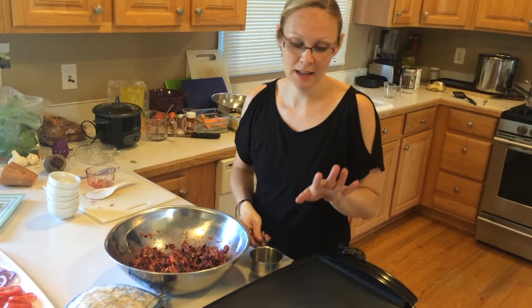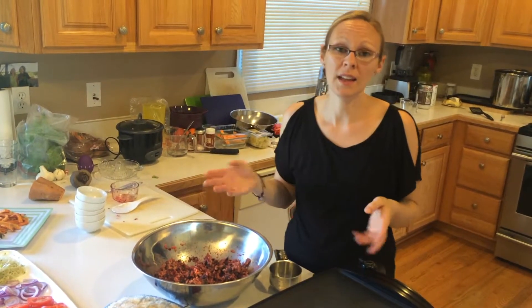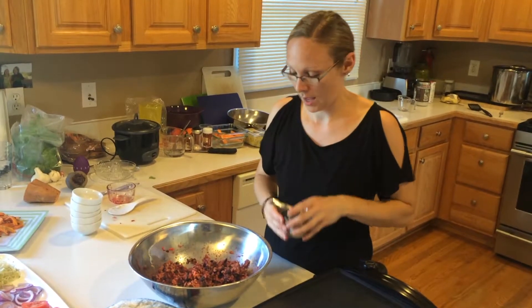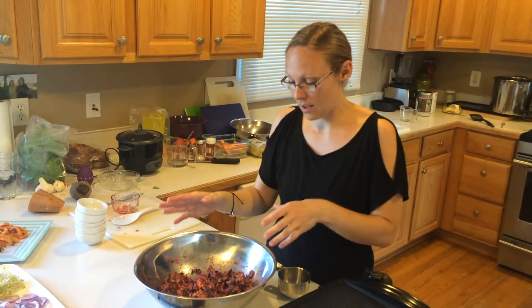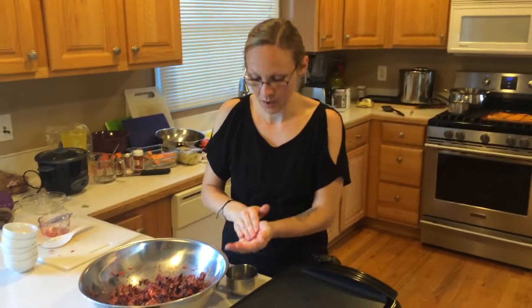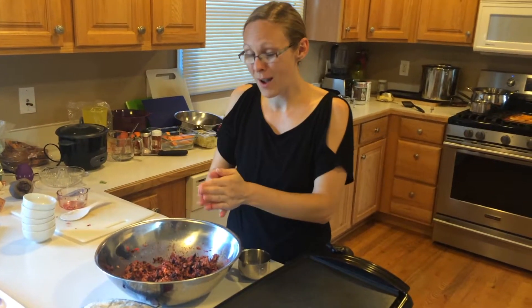Oil-free tip: my hands are going to get messy again from rolling and pattying these out, so what I do is take a little bit of coconut oil and just dip my fingers in it to put a very thin coat over my hands so they won't stick as much. I'm going to start doing that now.